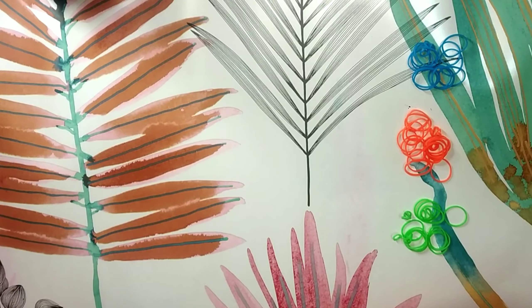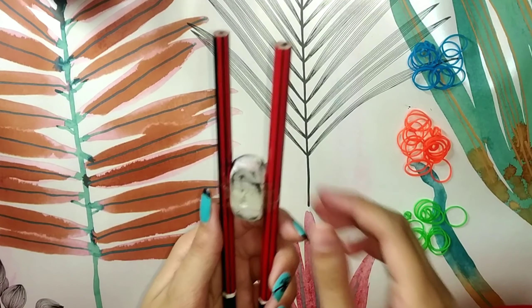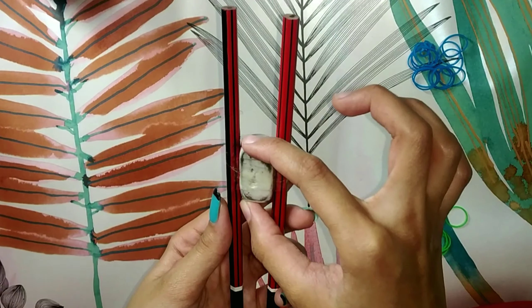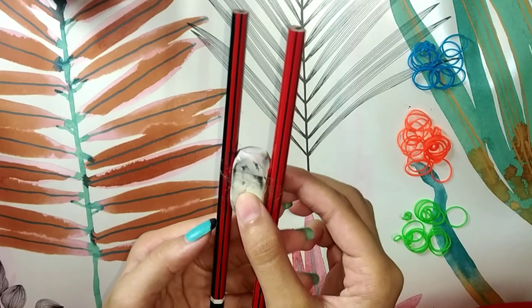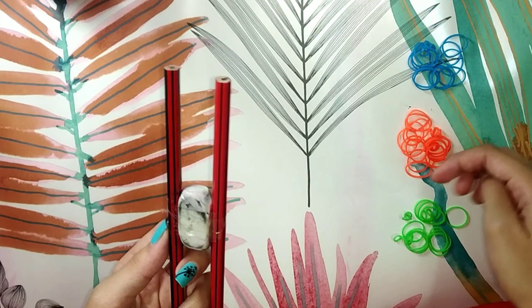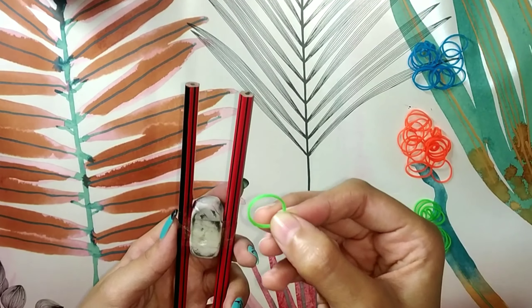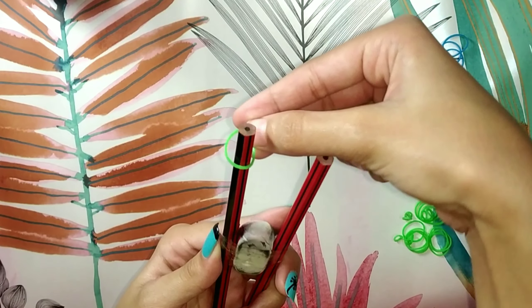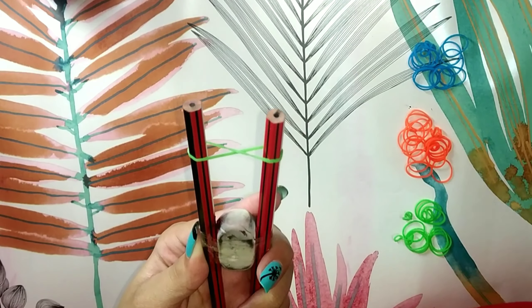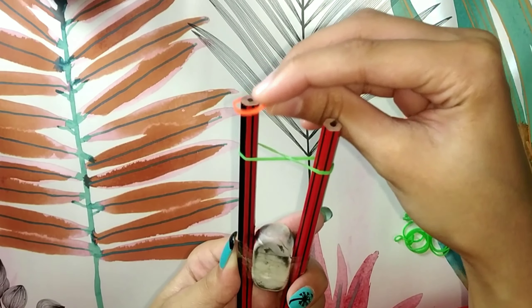To make loom bands, first you will need two pencils and an eraser, then tie them together using sellotape. Now take any rubber bands of your choice. Take a rubber band, twist it, and stretch it over the pencils to get a figure of eight or an infinity shape.